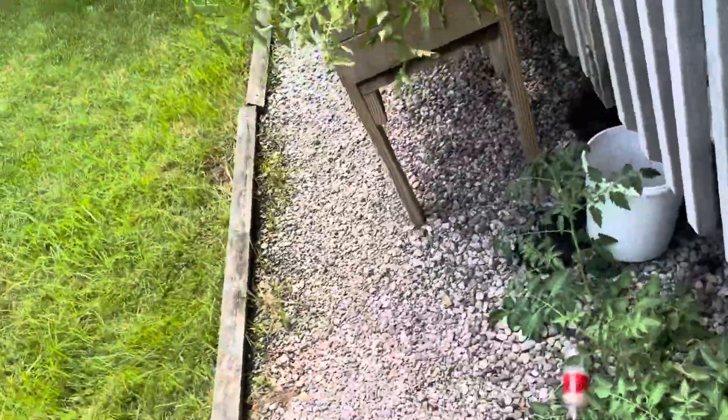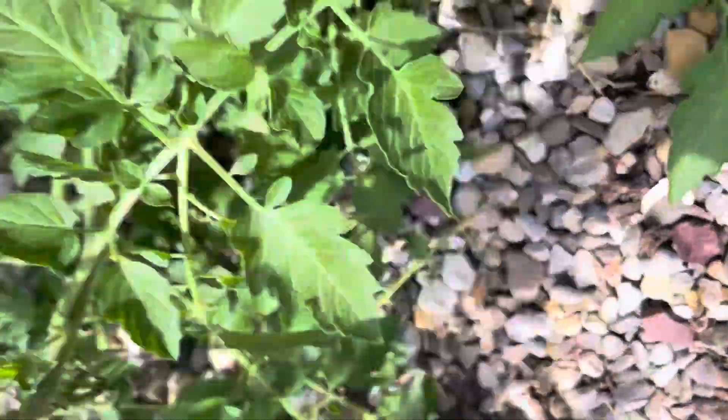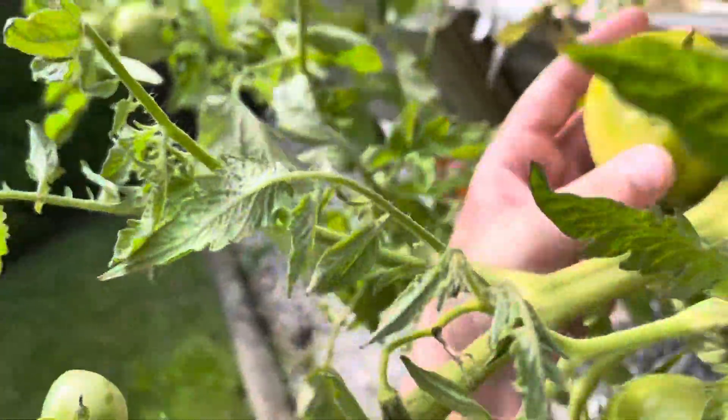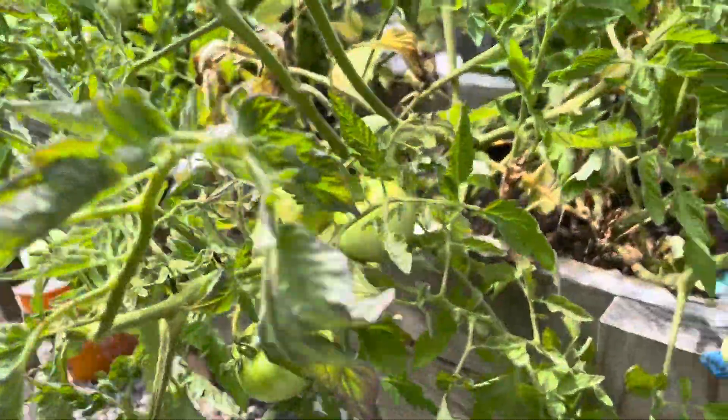Going around here, we have this tomato — I have some tomatoes on it right there. And over here we have these tomatoes. You can see this one's turning red, all these are turning red. Got lots of tomatoes.